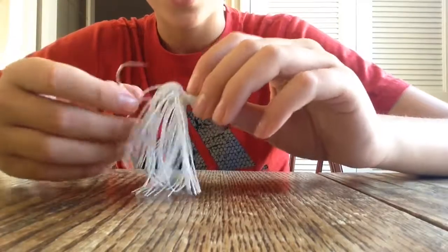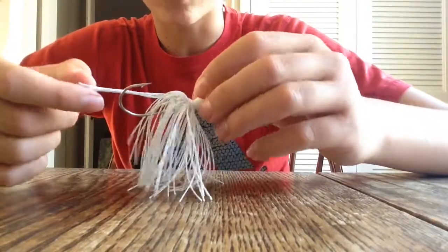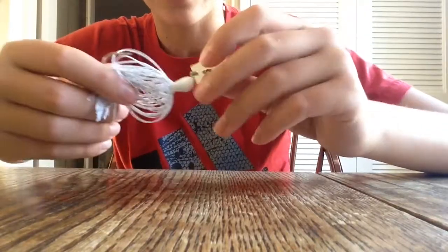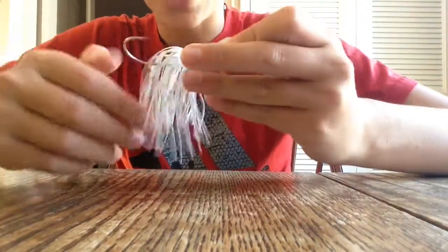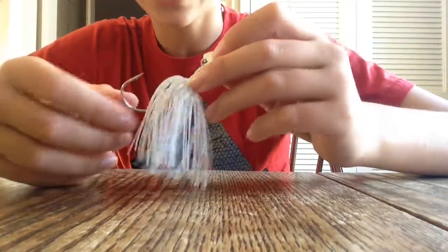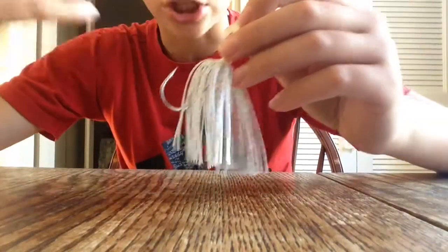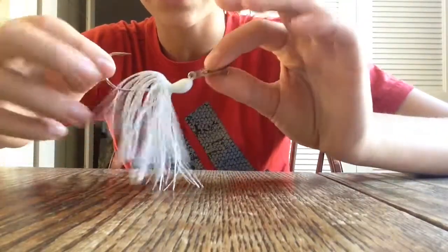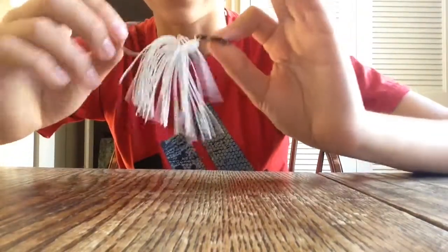This is a white chatterbait — great color. It's got a little bit of silver, sparkly skirt here. It's a great shad imitation; ultimately my favorite shad imitation. I don't really like the sexy shad coloration — you know, the chartreuse, the yellows, all that different color. I just like the plain white. It resembles the shad the best.